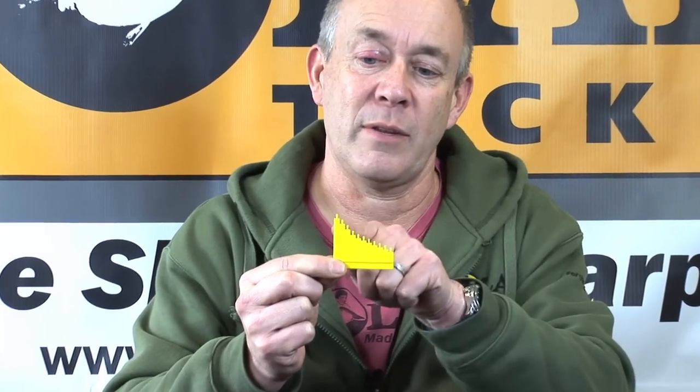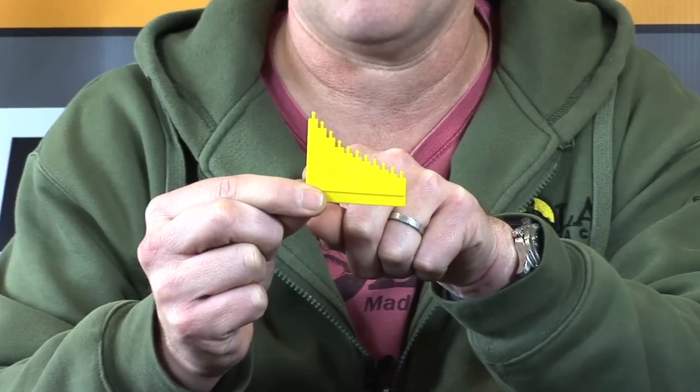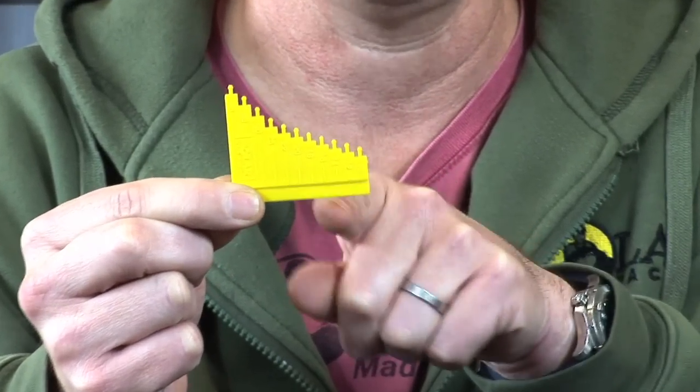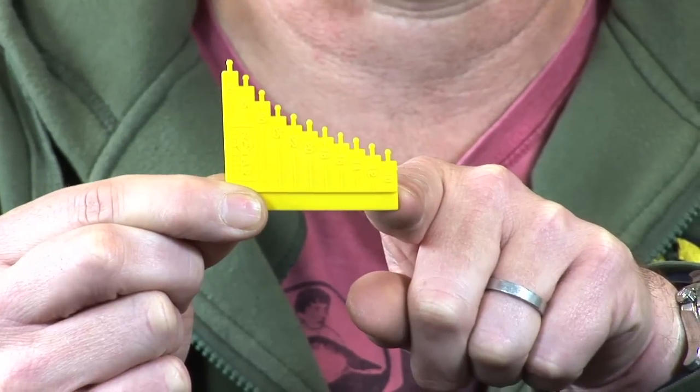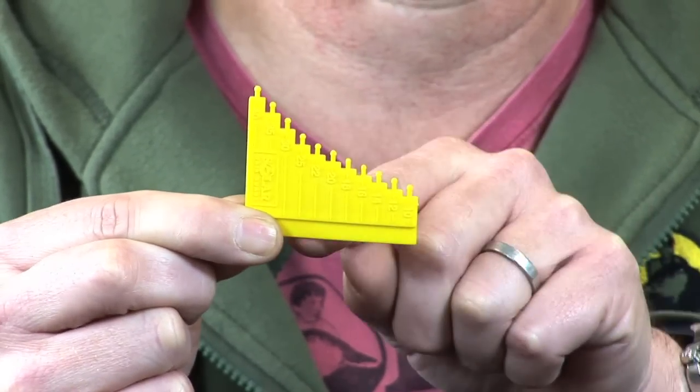This little gadget here — you may be asking what's that all about. That is a hair gauge for tying the perfect knotless knot rig. What we've got is the lengths of hair there, whatever you prefer, between 40mm — ideal for snowman rigs and what not — down to 10mm, which is good for floaters and stuff. They go up in 2mm increments all the way through; every little knobble is a different length.